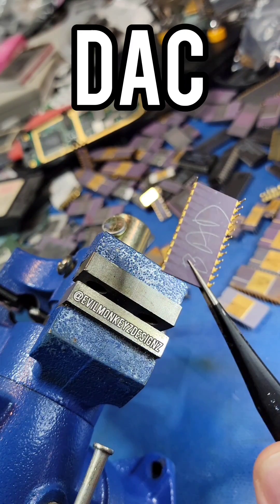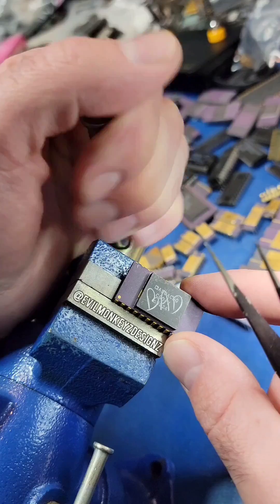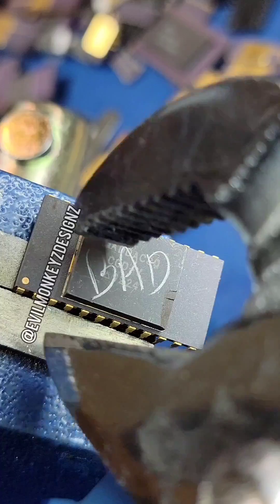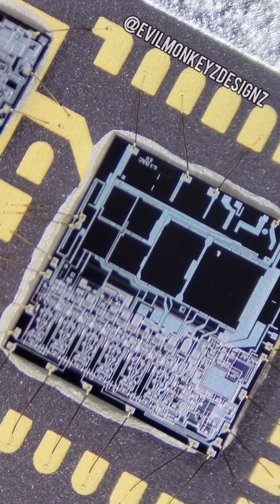Let's take a closer look at a DAC, which stands for Digital to Analog Converter. This part is the AD DAC-80 from Analog Devices, which is designed to be a compatible replacement for the original DAC-80 from Burr-Brown released in the 1970s.